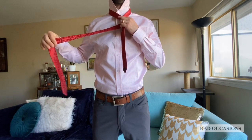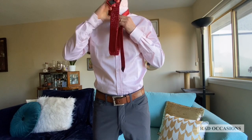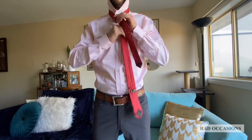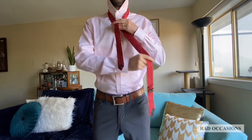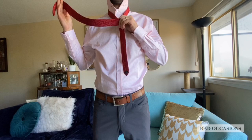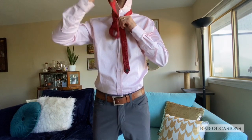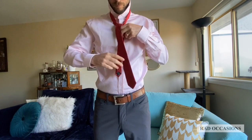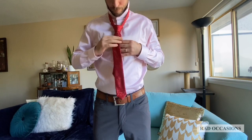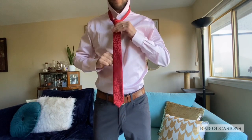Up to the center towards the neck loop. Through the neck loop to the left. Across the front and over to the right. Up into the neck loop from underneath. And then down through the loop you've just created in front. Tighten the knot by pulling down on the wide end. Slide the knot up and adjust.